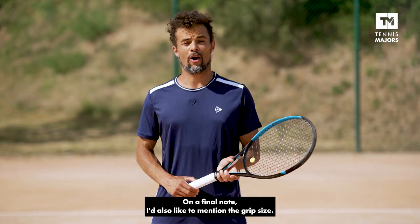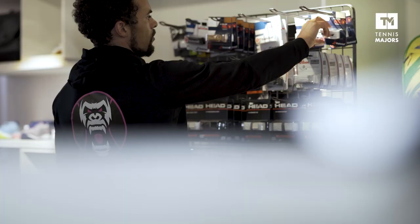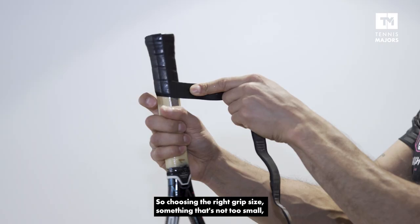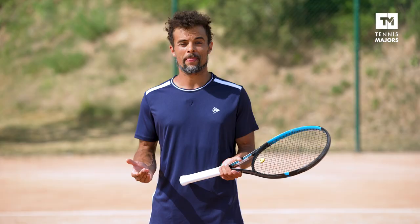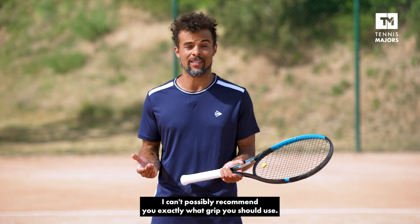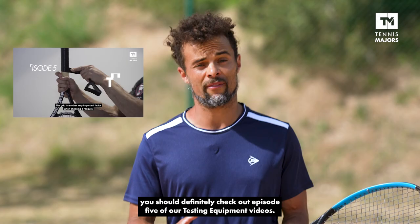On a final note, I'd also like to mention the grip size. You don't want to have to apply too much pressure when you're holding your racket. So choosing the right grip size — something that's not too small nor too big — is definitely going to help you stay away from those nasty elbow injuries. Because grip size is something very personal, I can't possibly recommend you exactly what grip you should use. But if you want more information about grip sizes, you should definitely check out episode 5 of our testing equipment videos.